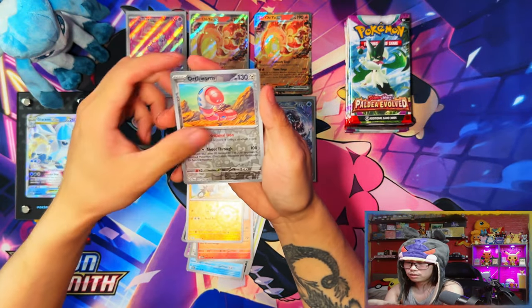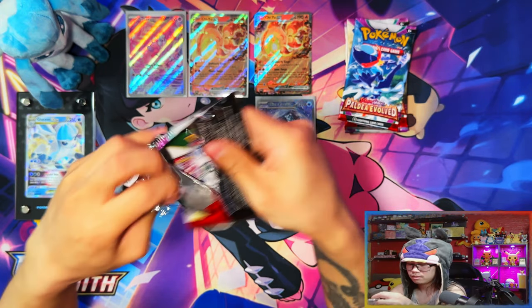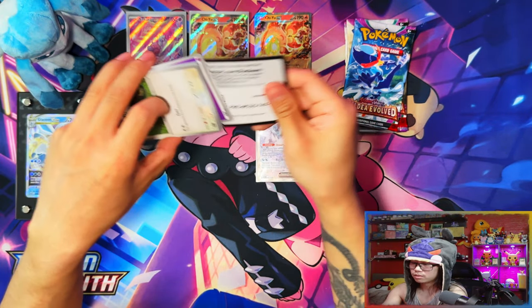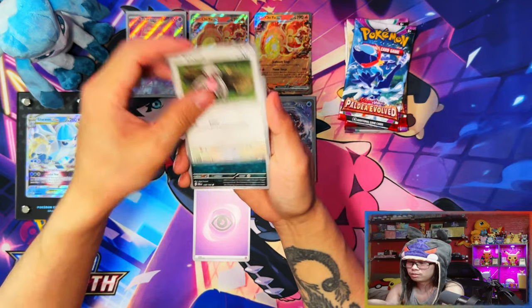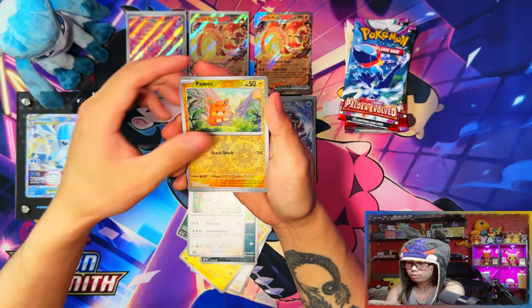I mean, can the SIR replace the full art? Before the ex as well — it was a double banger pack. Let's see. I'm hoping for at least another illustration rare because illustration rares feel like the hardest things to pull from these sets now. You hardly pull them that much and there are loads of them.